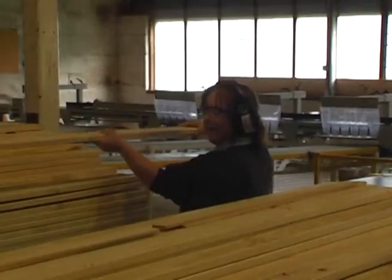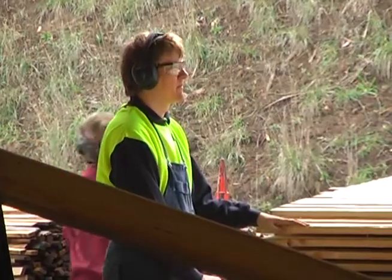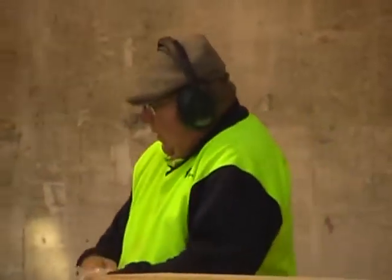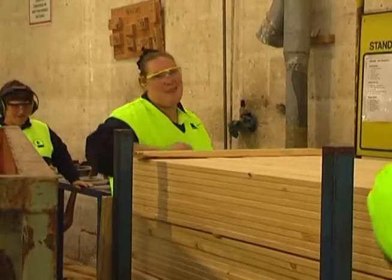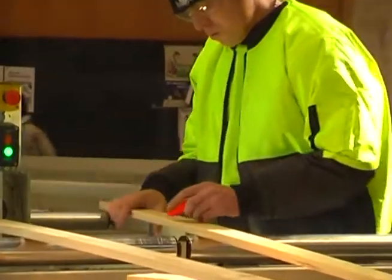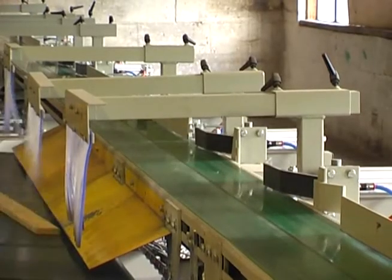Everyone's getting to be on it, whereas before with some of the saws there was only a certain amount of people that could run them because of the cut. But now they can all grade, so they're all on the same level. It's doing what we used to do in five days in one day.